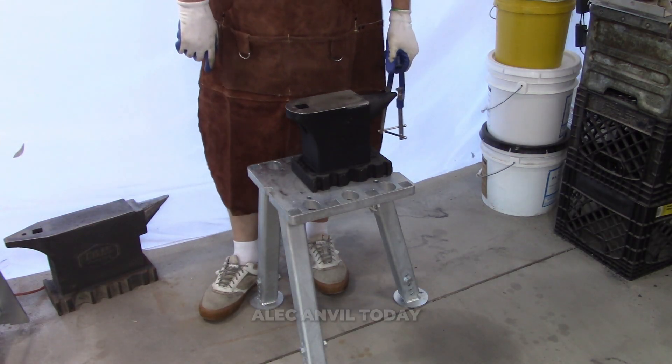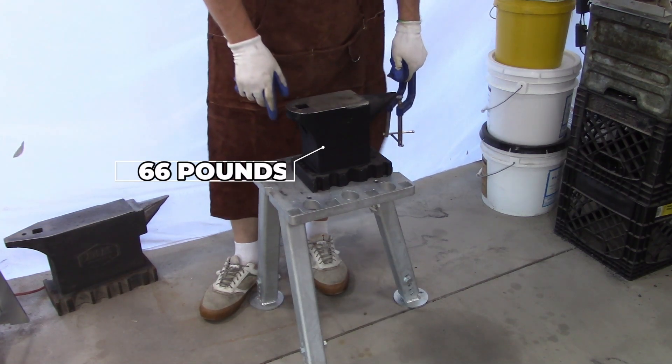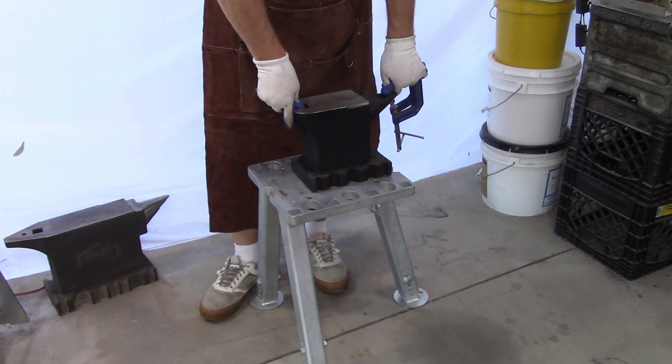Hi folks, let's talk about the Allek Anvil today. 66 pounds, 4140, fully heat treated.